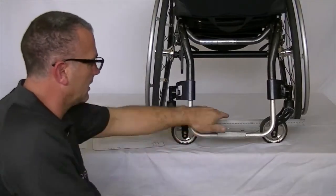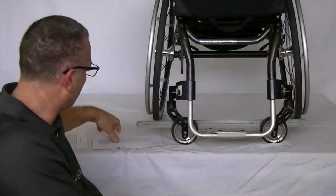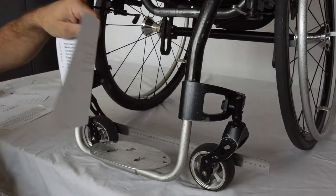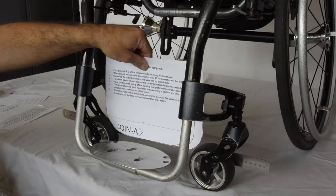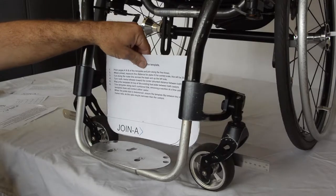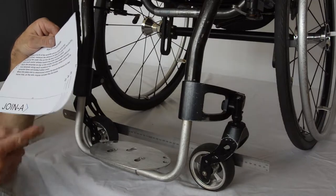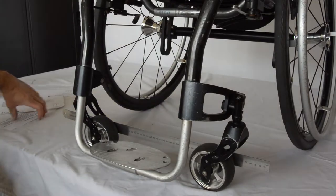That way you get the minimum distance that they fit in place. So we take our 27cm template again, place it in, and as we move it back in between the wheels, we can see it's just a little bit tight in between the caster wheels. So take it back out and trim it back down to 25cm.